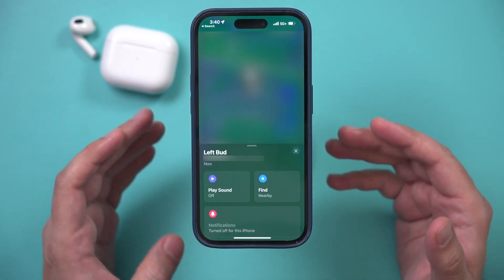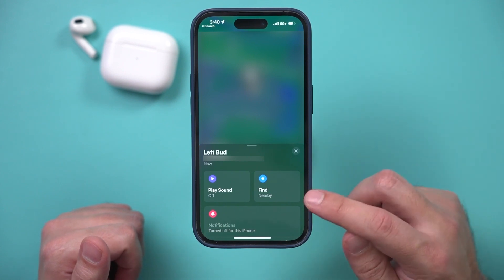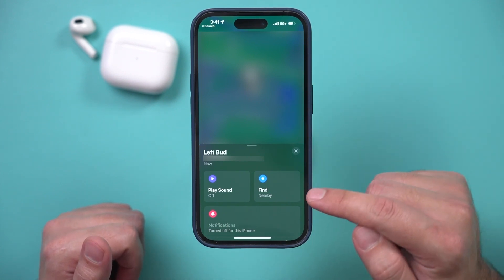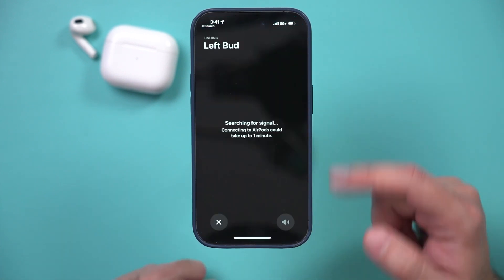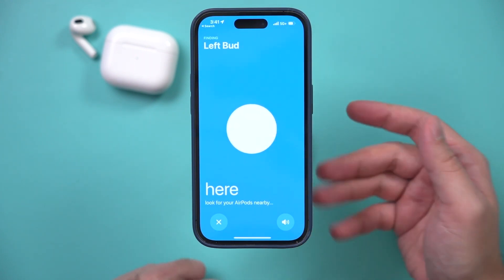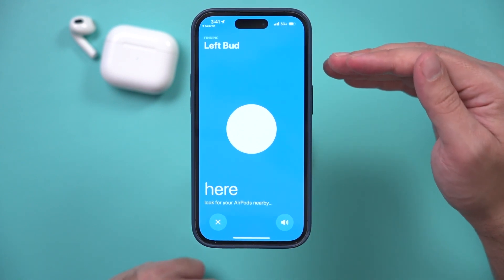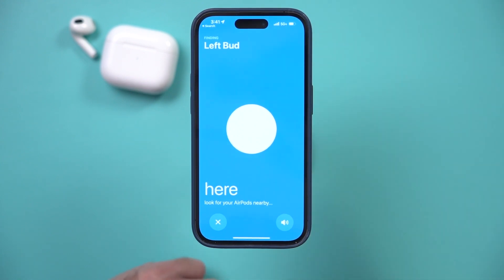Obviously if it's not nearby you're not going to hear it. The second option is how to locate it using the map option. Press Find here and this will actually search for a signal — you can pick up your phone and walk around until it finds it. If it's in a different location, it's going to show you on the map.